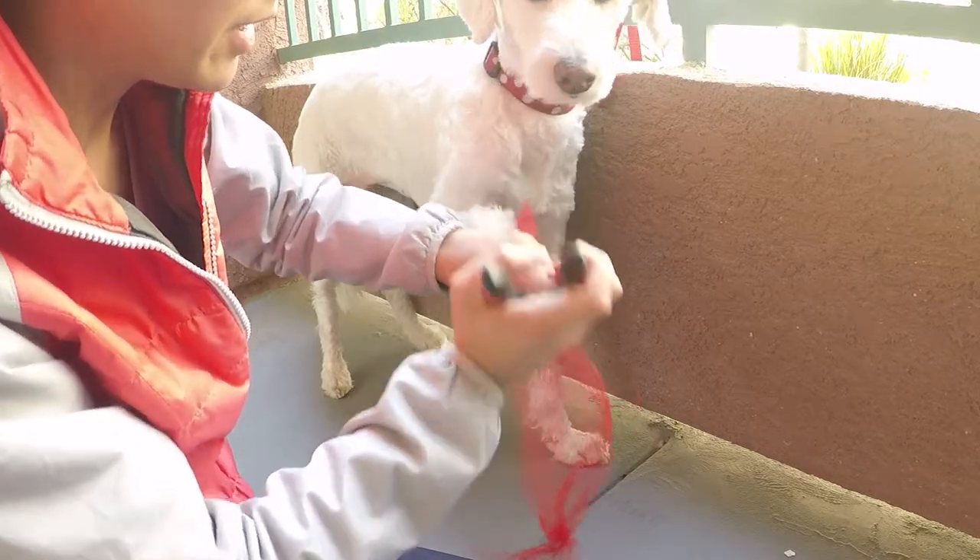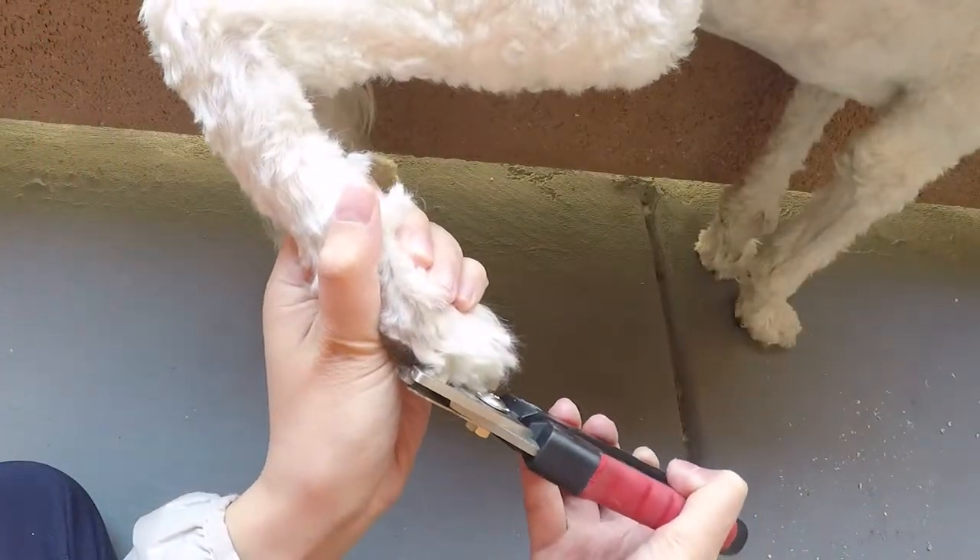Chloe is not a fan of getting her nails clipped in chunks like this. So I've learned that if I chisel at the nail instead, she is not as anxious.